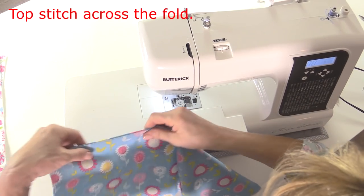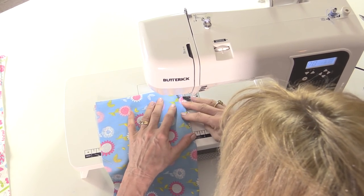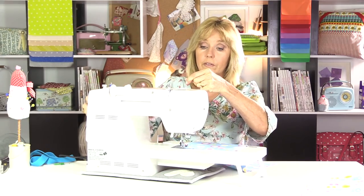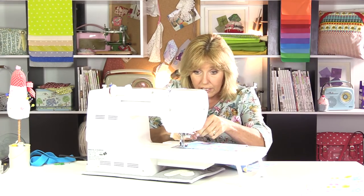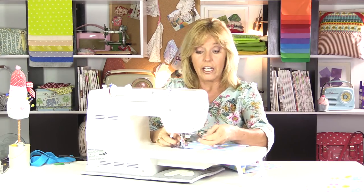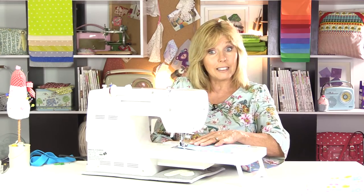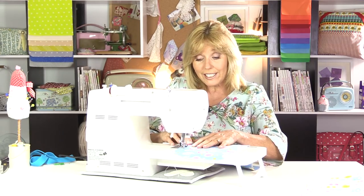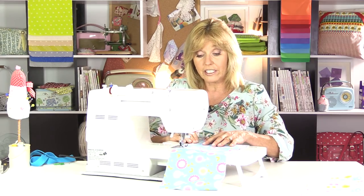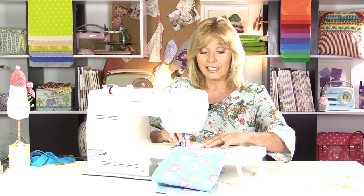I don't need to sew the sides and the bottom of the pocket together because those will disappear into the seams of the bag. You can decorate this as much as you like - if you have decorative stitches on your sewing machine, or if you're using a plainer fabric you could quilt these, add a little bit of wadding to the pocket, or make little pen pockets with smaller dividers. You really can tailor make this into whatever kind of craft bag you want it to be.